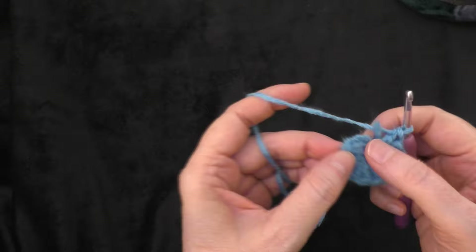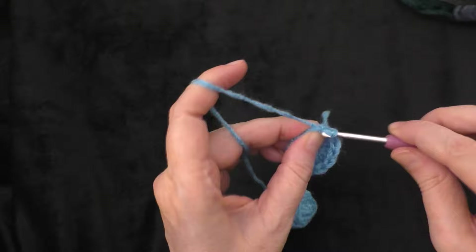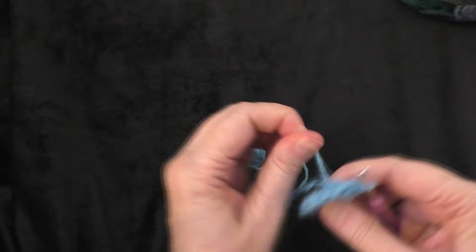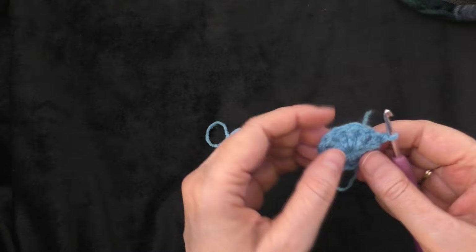I got my 11 double crochets made plus the chain three, so that's 12 double crochets in the ring. Now I'm going to slip stitch into the top of the chain three that we did at the beginning. Then take your beginning tail and give it a little pull — that will help tighten up the middle circle. You want it drawn together pretty tightly, but not completely closed, because we're going to run yarn through there at the end to put the pieces together.